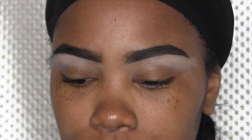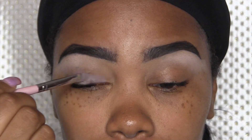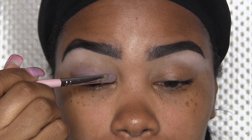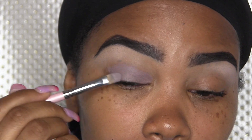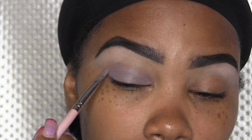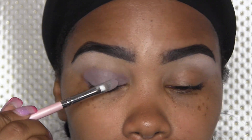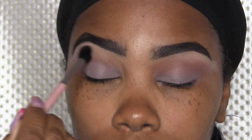Next I'm going to take this Paint Pop by MAC — it's called Stormy Pink. It's just a gray, a pink-undertoned gray. It goes with the eyelid shadow that we're going to use.